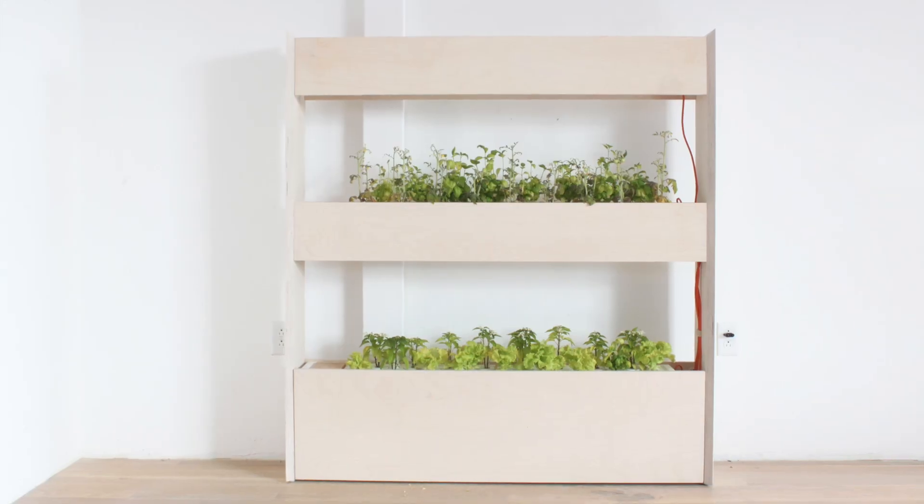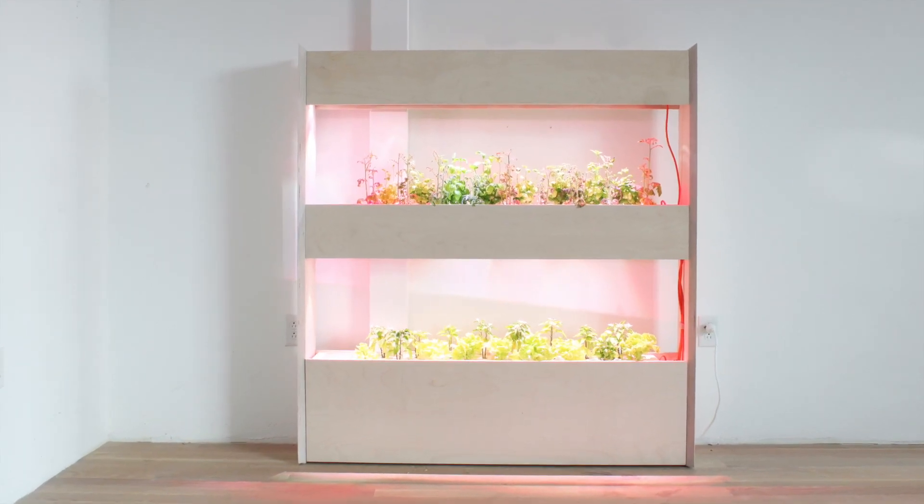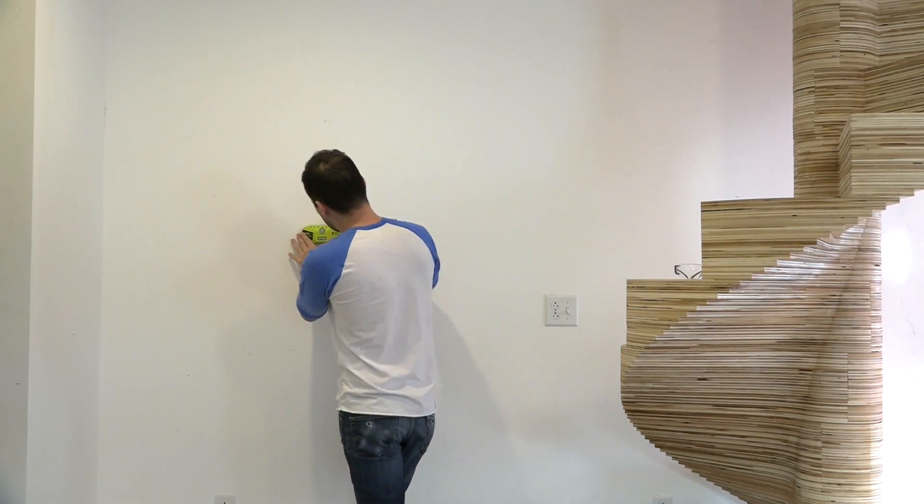But for my particular apartment, I want something even more space-efficient, so I decided to try and make a wall-mounted version using the hardware components and technology components in this system.